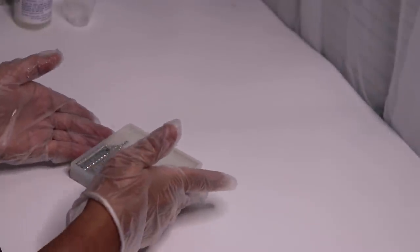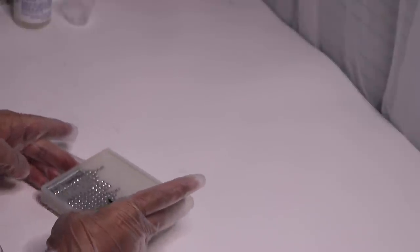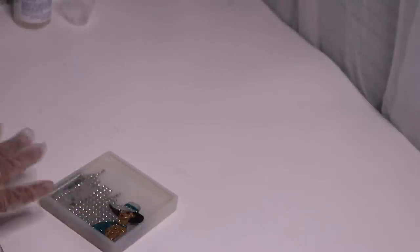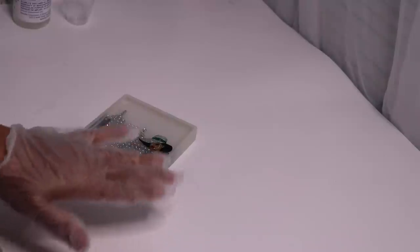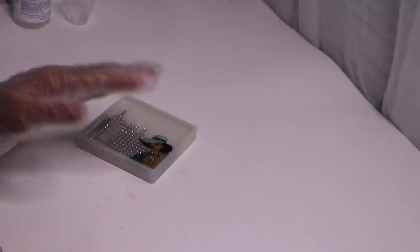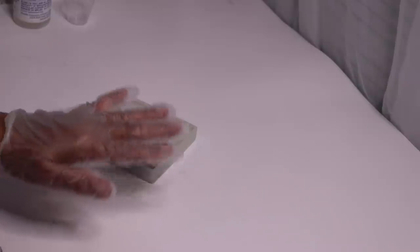I'm just making sure that the resin is evenly distributed across the mold, and then once that's done I'll move it to a different area and let it dry completely. I totally forgot to mention — each time you use your resin make sure that you cover it with something. I have a large bowl that I purchased from Dollar Tree and I do that to prevent any debris from falling into my resin.